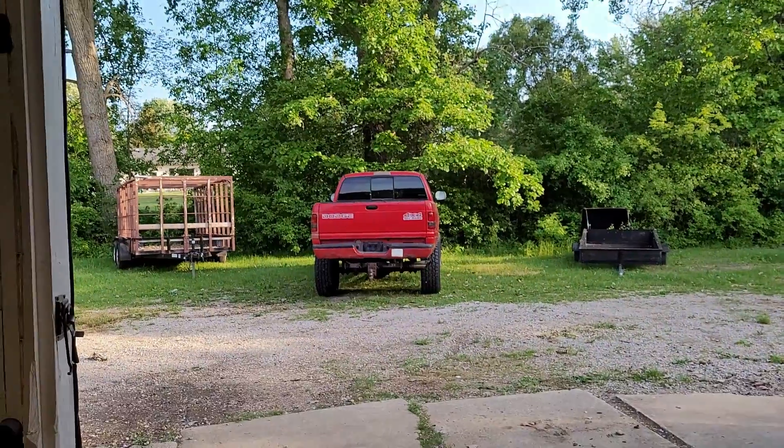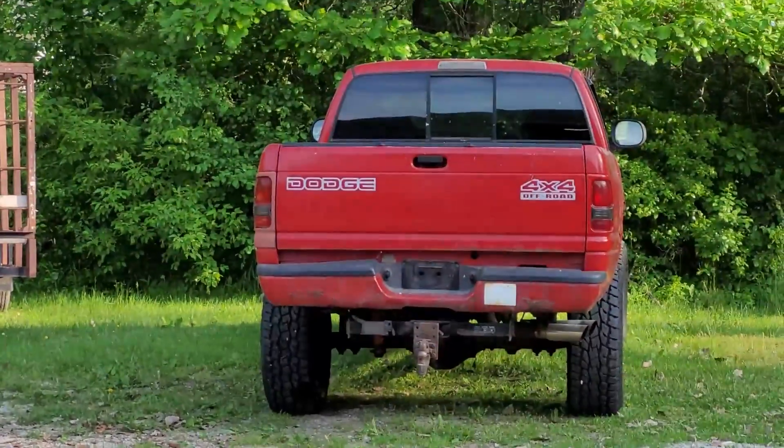Like, comment, and subscribe to the channel. I can't even believe how many people watch and they're not subscribed — just subscribe to the channel, it's free, it doesn't cost you anything, but it helps me out a ton. As soon as we can get more subs, we can get brake lines for the Ram. Look at that thing. Come on now.